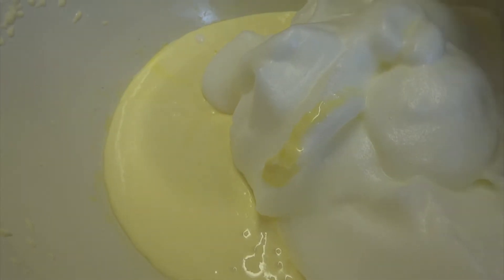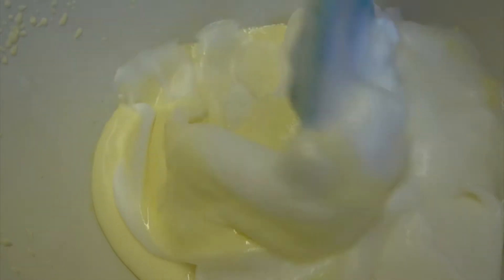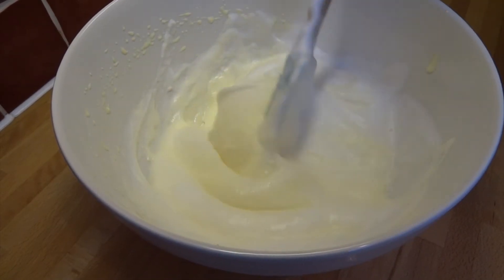Now that my egg yolks and mascarpone are all mixed together, I'm going to fold in my egg whites. I'm using a gentle folding action to keep as many air bubbles in the mixture as I can.